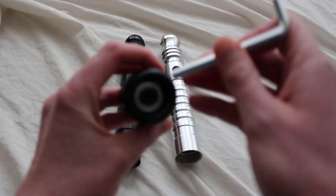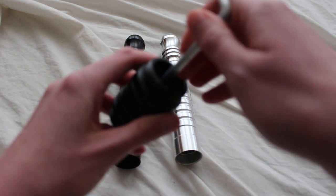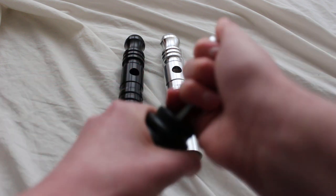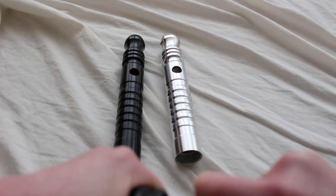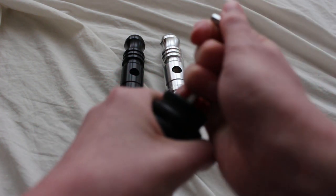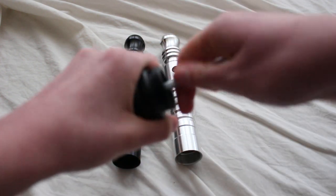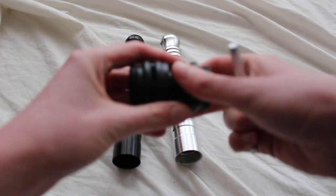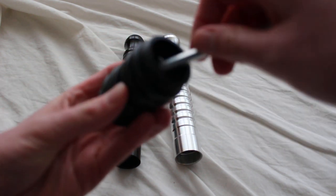Let's take a look at the coupler itself. Whenever you have these adjustable couplers, they will be comprised of primarily two pieces. We have these two coupler pieces and they connect together with a screw in the center.